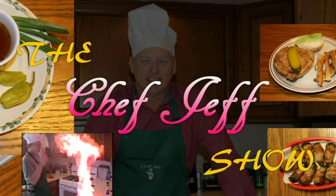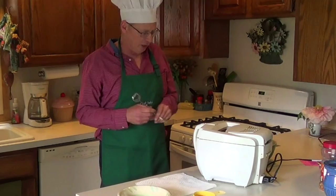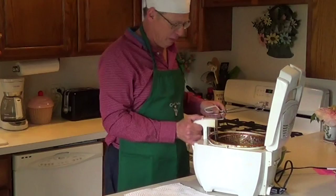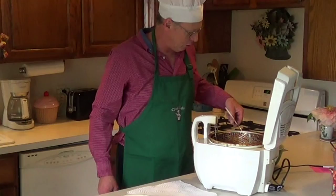We've just taken our chicken out of the refrigerator. It's been in there for 60 minutes. We have our oil at 375. We're going to put five of these babies in here, because that's all the fryer holds at a time. We're going to cook this anywhere from 15 to 17 minutes, depending on how crunchy you want it. It's all up to you.